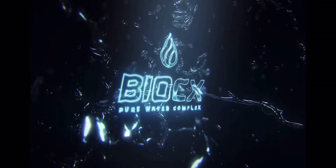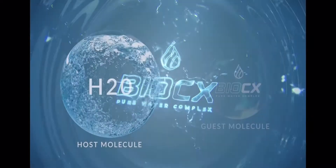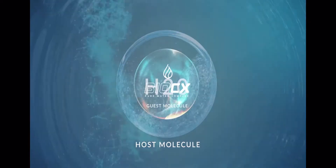On top of that, the Bio CX delivery technology that Bio Reigns developed helps your body absorb all these important nutrients right away.